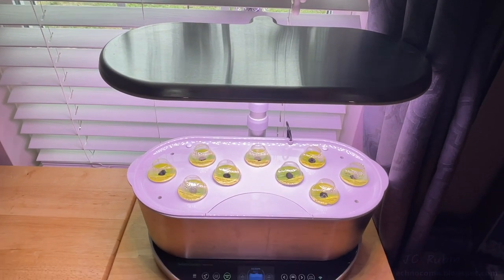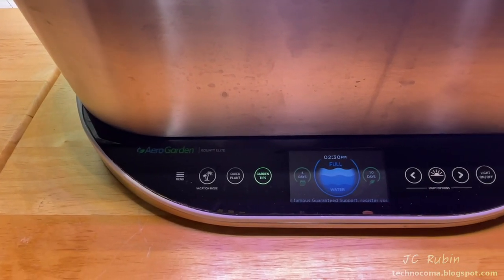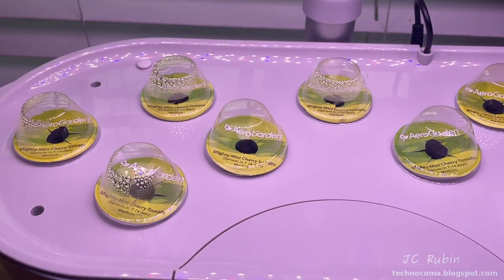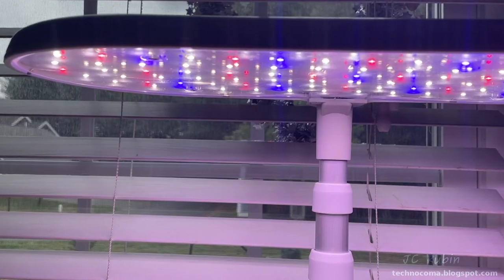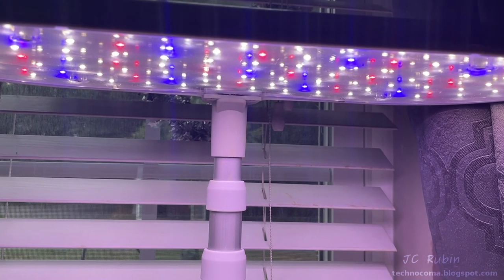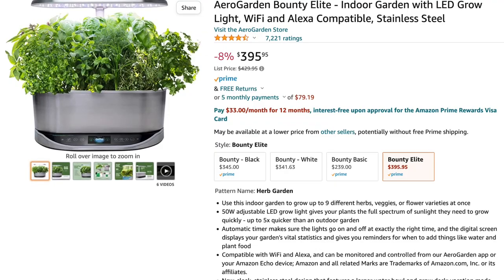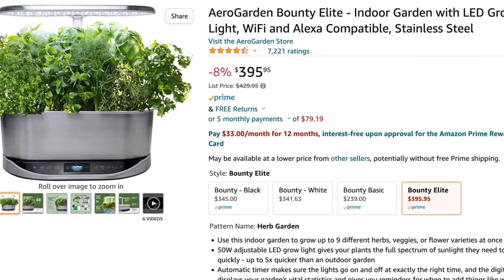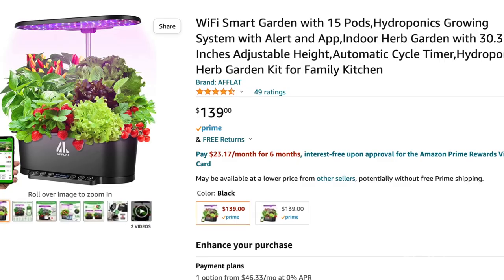Two years ago we purchased this AeroGarden Bounty Elite. I've just done a complete clean out and renovation after running it with tomato plants for two years — very successful — replacing it with mighty mini cherry tomatoes. I have no complaints about this particular model except for one thing: its price. They're very proud of this and spent a lot on marketing. We're looking at $395 for this unit.